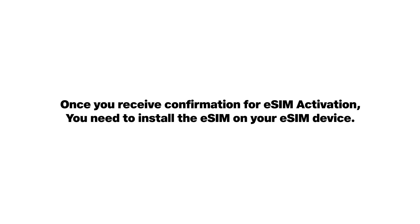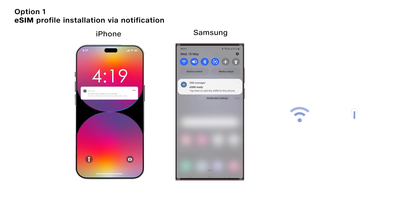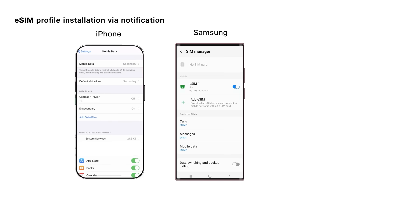Once you receive confirmation for eSIM activation, you need to install the eSIM on your eSIM device. Connect your eSIM device with Wi-Fi or hotspot. For Apple and Samsung devices, simply tap on the eSIM profile received on the device and follow the steps to install the eSIM.